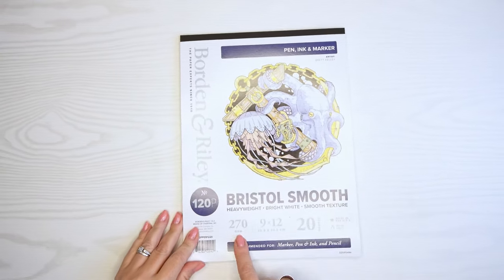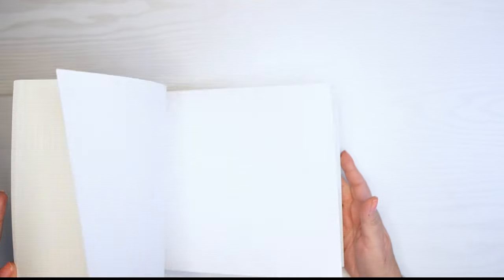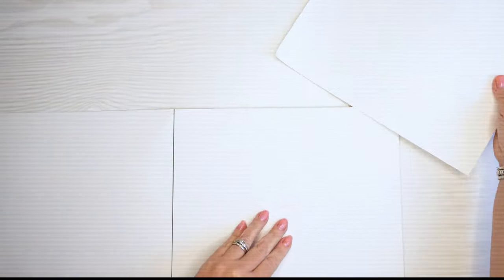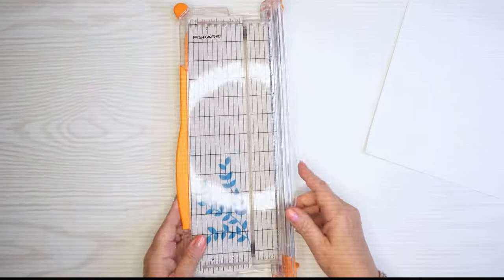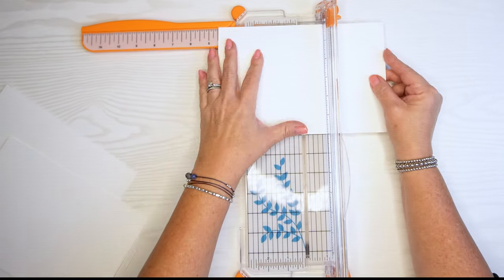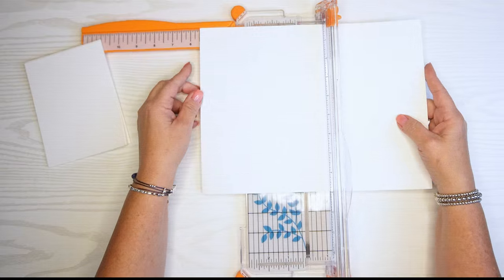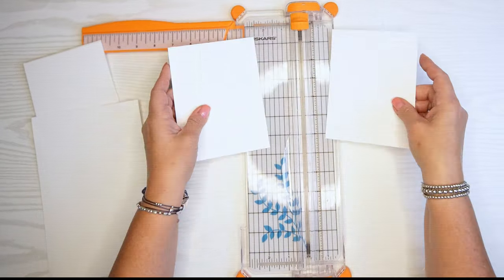This is a Bristol smooth paper pack. When I get paper packs I take some out and cut them down into workable sizes. Because I'll use this for blending, ink blending, and anything needing a smooth surface, I'm going to cut a few pages down significantly — these will most likely be just card faces. I'm taking out my paper trimmer and cutting this in half to start. These were 12 inches long, so I'll cut to six inches, then measure the other way — they were 12 by 9, so I'll cut to four and a half — giving me six by four-and-a-half card bases. I wouldn't do anything bigger than that, so they're a perfect size.